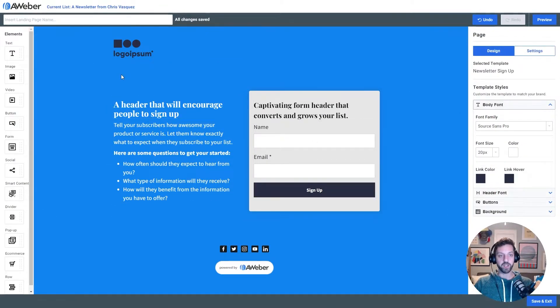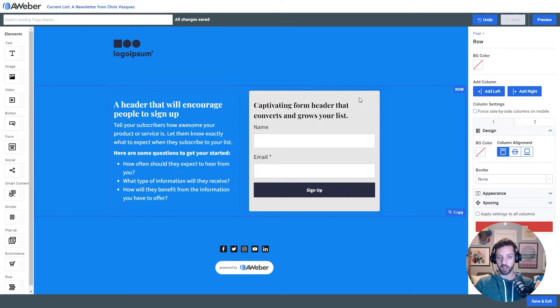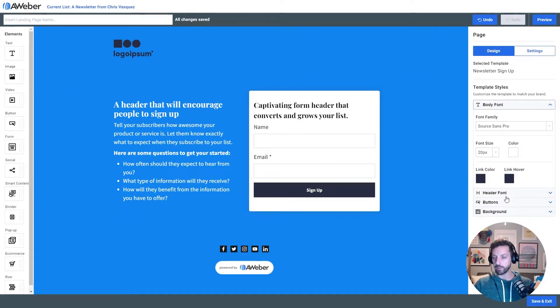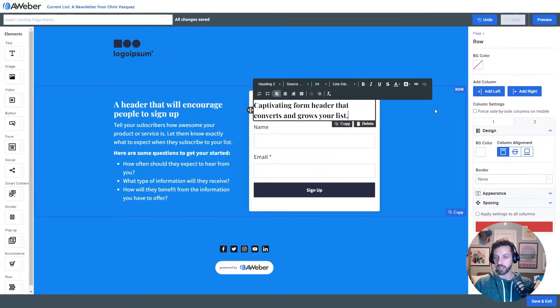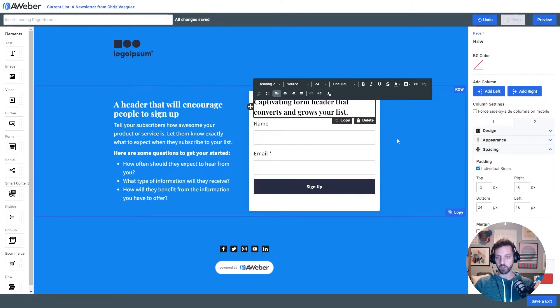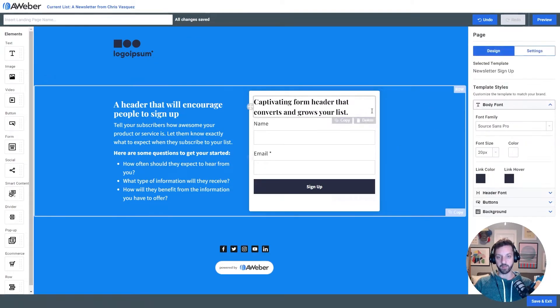Now let me finish making some design changes, and then I'm gonna create a really quick logo. I'm gonna click on this row that has two columns in it, select the right-hand column, and just change the background color to white. And I'm gonna remove this extra padding at the top — I'll go into that column's spacing and cut it from 24 to 12, because I don't want a ton of extra spacing at the top.